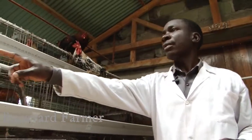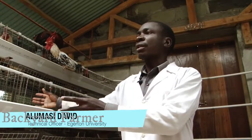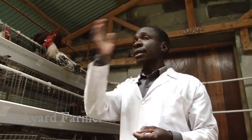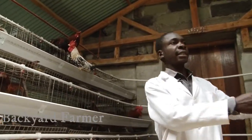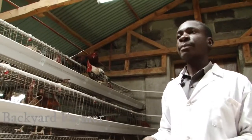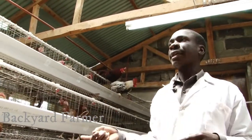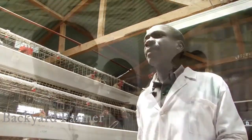We have around 8 cages by 5, whereby each one can hold one layer per cage. It can accommodate 40 on this side and 40 on the other side. But in the deep litter system, we recommend that each layer takes a space of 2 square feet per bird. We normally remove the litter depending on the flock size that is in that house.